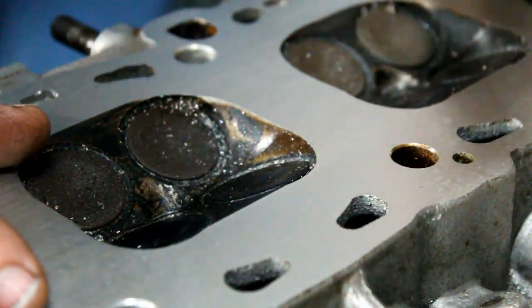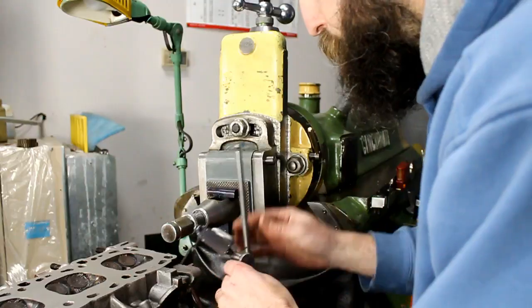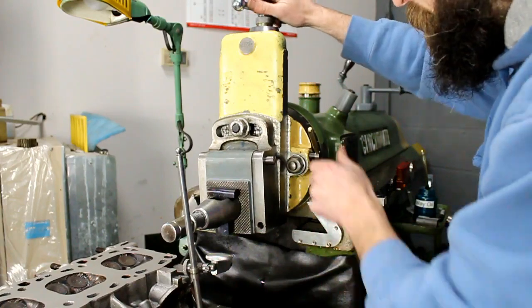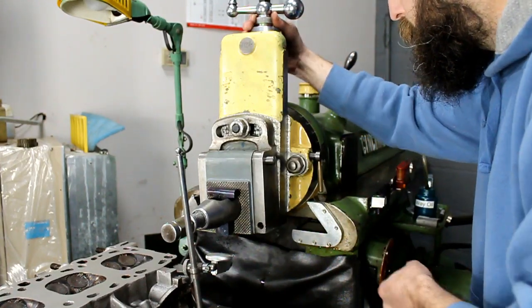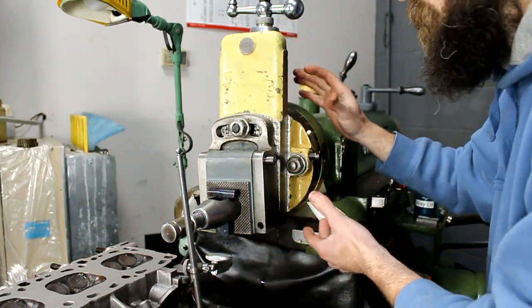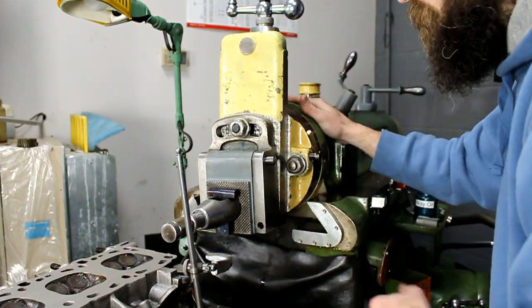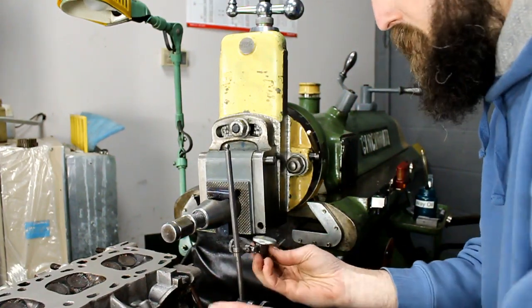I'm going to set up a surface gauge here right below this compound. When I set this compound up and zero it, bring it down and let the cutter touch the surface, I zero and lock the gibs. This thing is pretty tight — the gibs are tight for a reason. Because it's held vertically, I don't want it sliding. It has seven thousandths of an inch backlash in the screw, so I keep it fairly snug. If I put a tenths indicator under this and zero it...